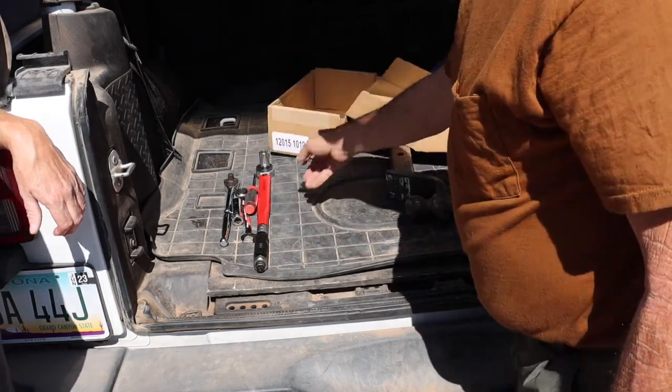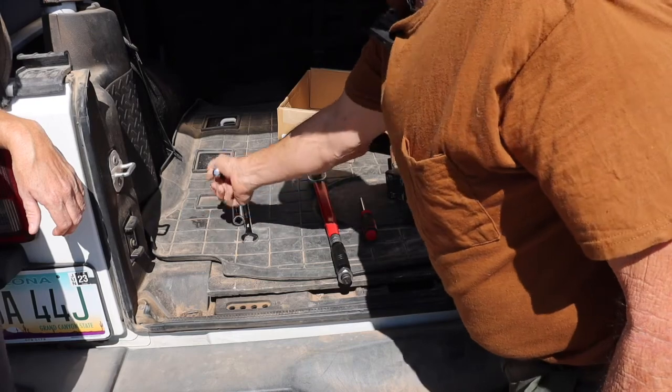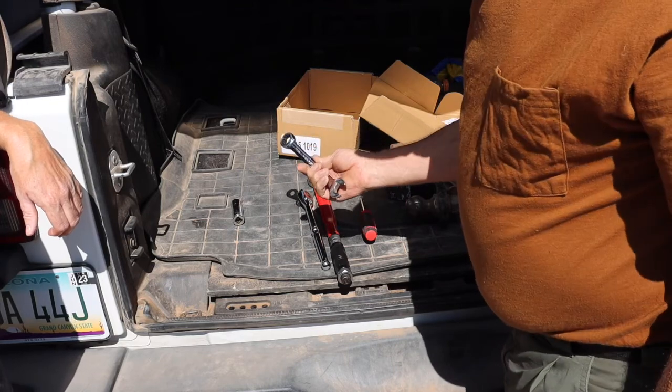To do the install, we're going to need a Phillips screwdriver, we're going to need a torque wrench with an 18 millimeter socket, we're going to need a ratchet, and we may also use this 18 millimeter ratchet wrench.